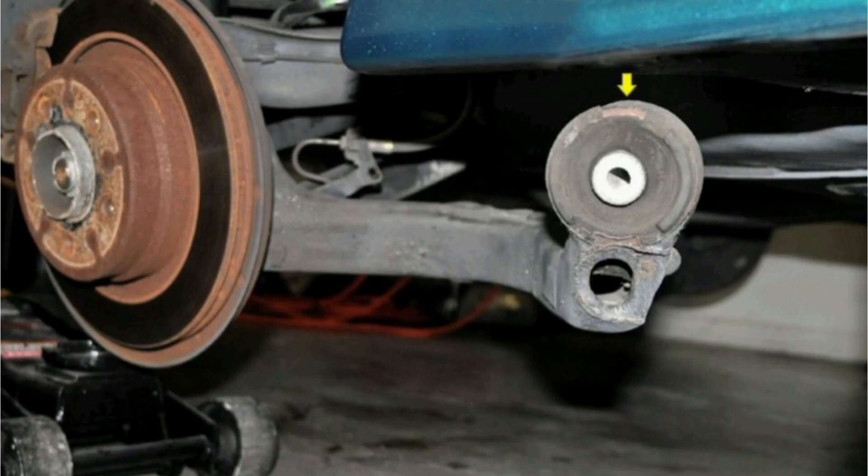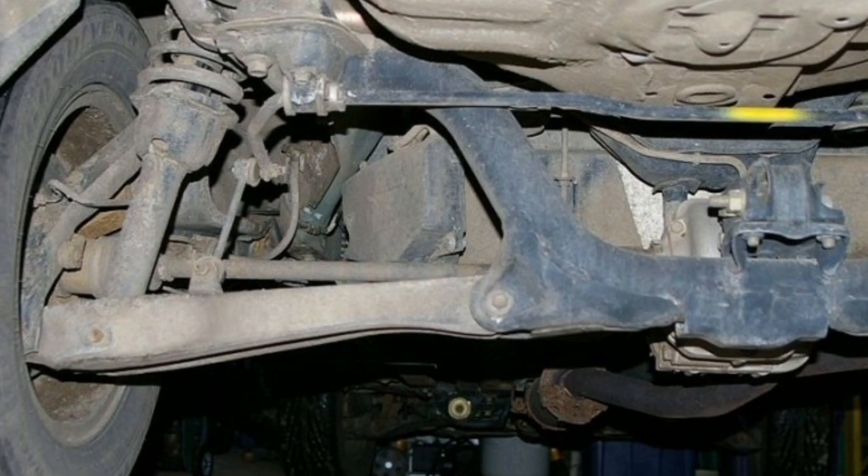The forks are specifically designed to maintain optimal suspension geometry. This involves keeping the camber, toe, and caster of the wheels within ideal limits, which contributes to stable and safe handling.